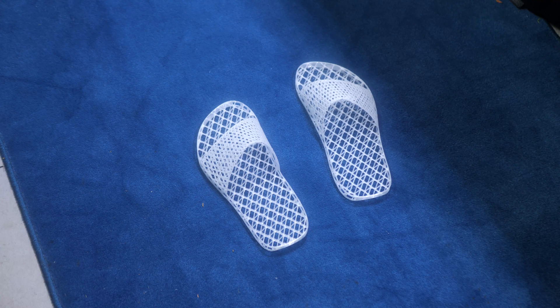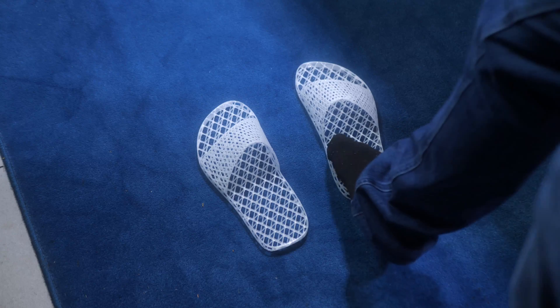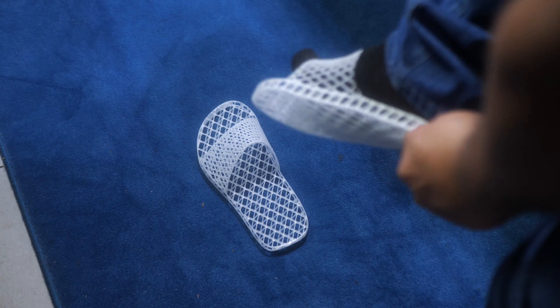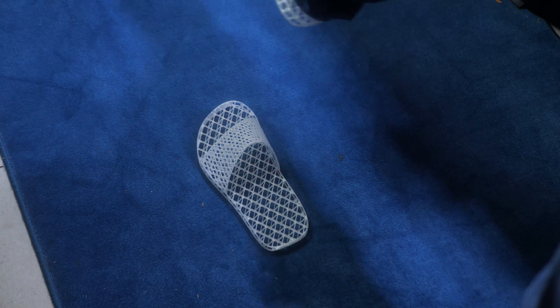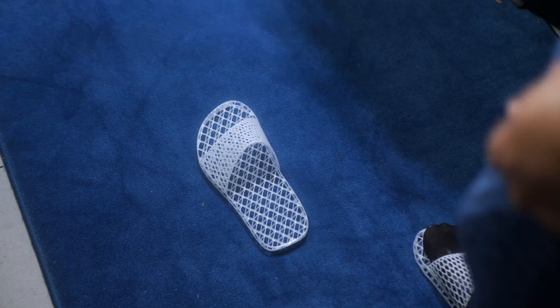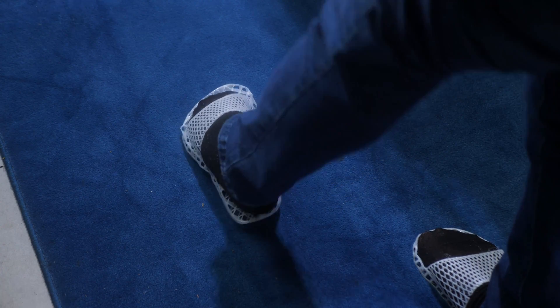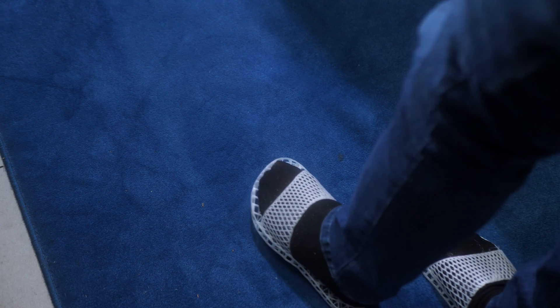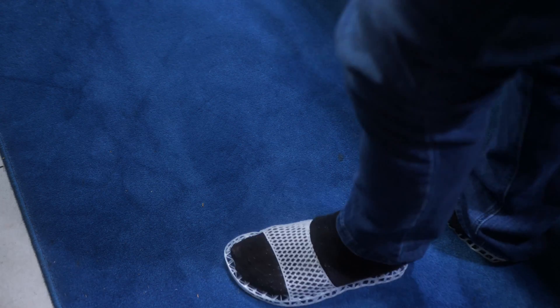I did already try them previously, but now you get to see me try them. Like I said, I should have scaled these up a bit because I have to give it a pull to get my full heel on the slide. And if you're wondering why I'm wearing socks with slides — yes, this is sacrilege — there's a good reason for that.